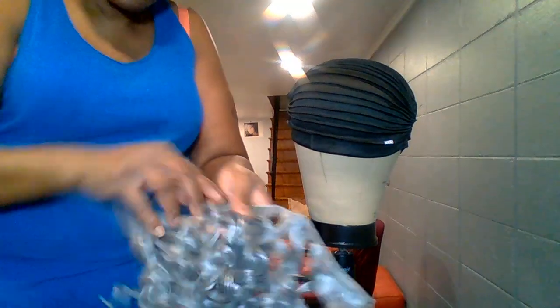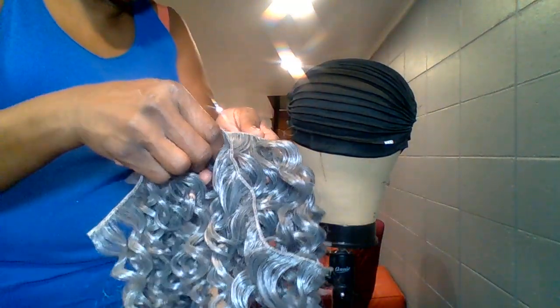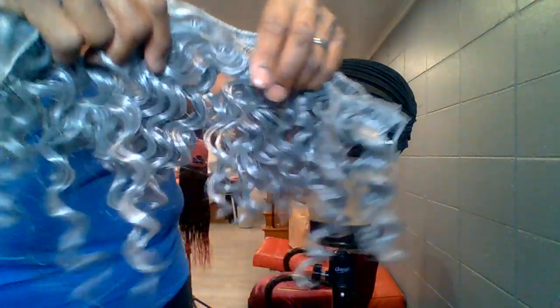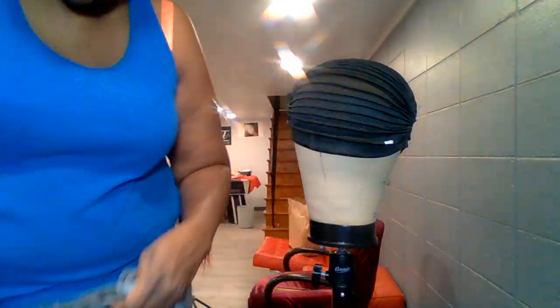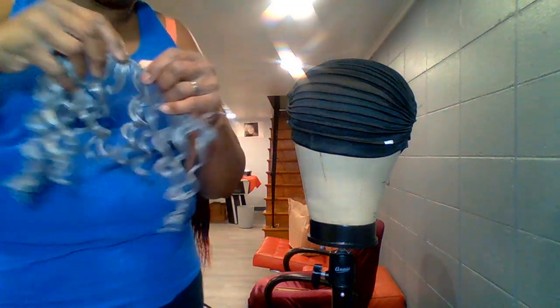Now I've cut them and I got six strips — one, two, three, four, five, six. I cut six strips because this way it looks full once I put it on. So I'm not going to go piece by piece — what I do is glue these together now.